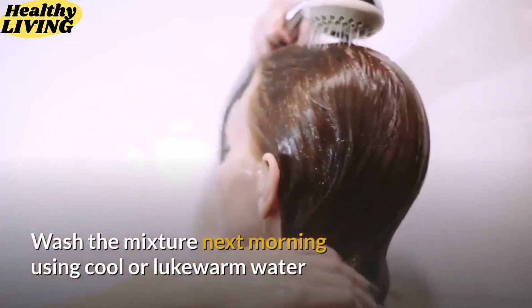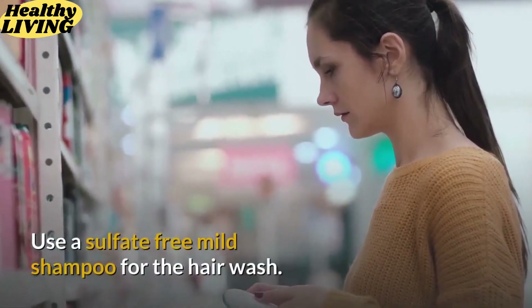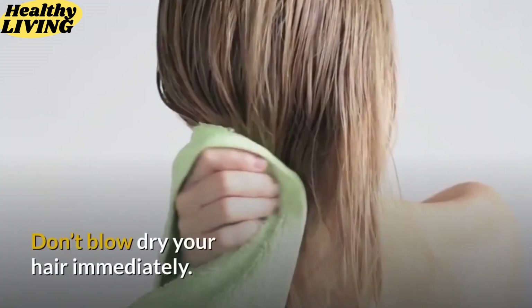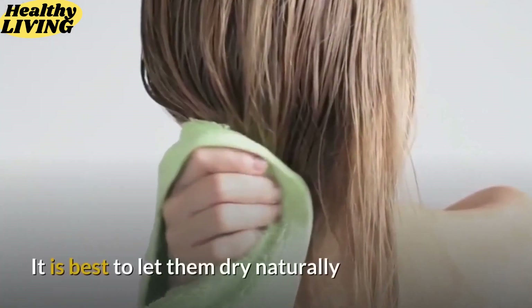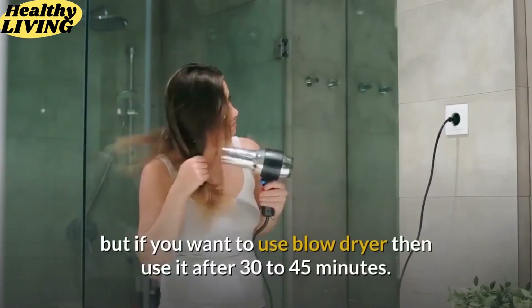Wash the mixture the next morning using cool or lukewarm water, but don't use hot water for hair wash. Use a sulfate-free mild shampoo for the hair wash. Don't blow dry your hair immediately — it is best to let them dry naturally, but if you want to use a blow dryer, then use it after 30 to 45 minutes.